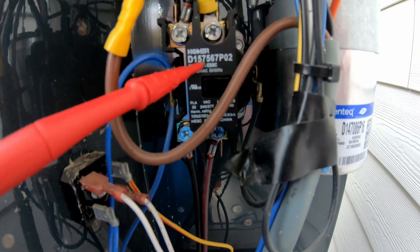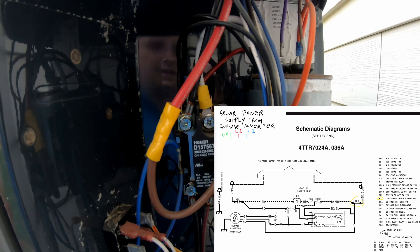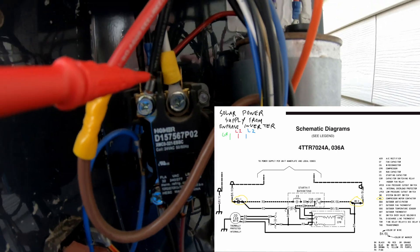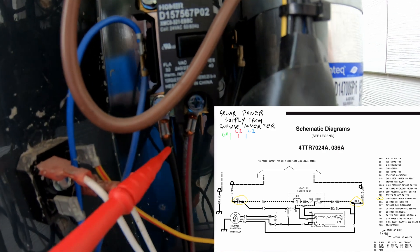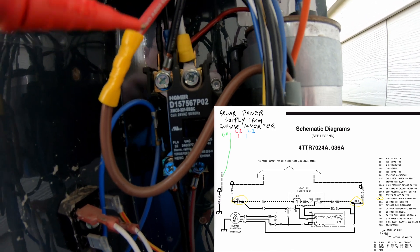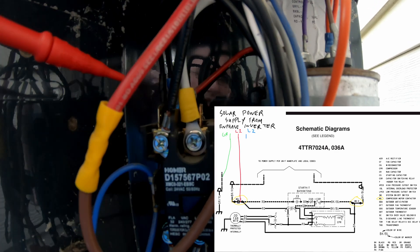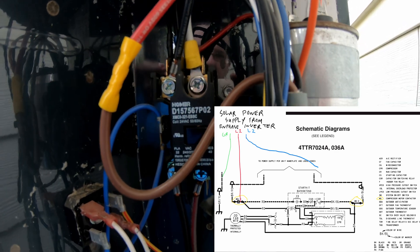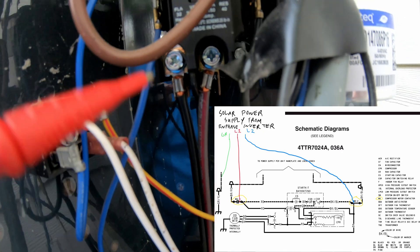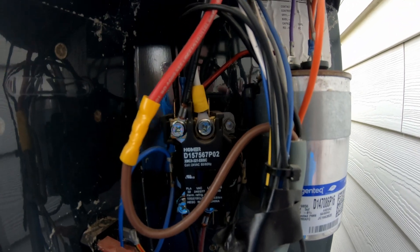Now, how this works: this right here is the contactor. Basically it's a switch that closes and allows power to feed across it, and that's how your air conditioner turns off and on. The power comes in to the bottom of the contactor right here, and then it comes out of the top. So when the disconnect is put in, these wires will always have power in them. These will not unless the thermostat is calling for the air conditioning — this will close, complete the circuit, and these up here will get power. So what we're going to do is connect our inverter to the top side, the load side of the contactor, so that way the inverter only sees the power when this is energized and the AC unit is turned on. You do not want to connect it down below because that can cause problems for back feeding the grid. We only want the solar power to come on when the AC is on to consume it.